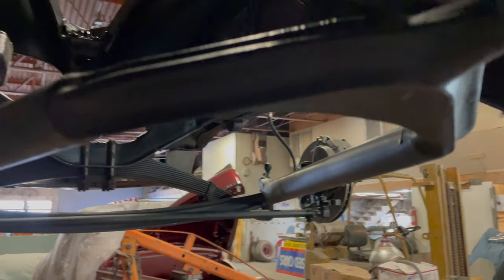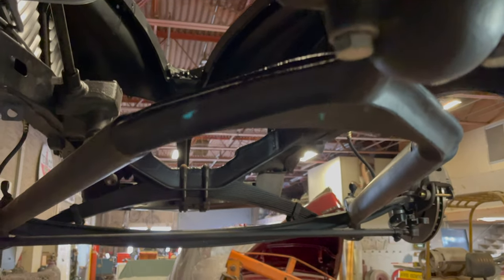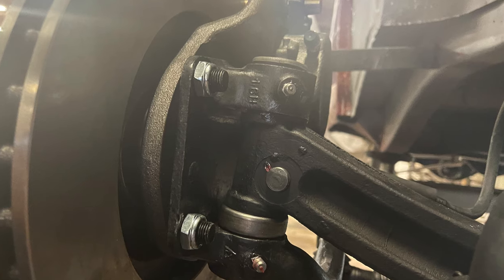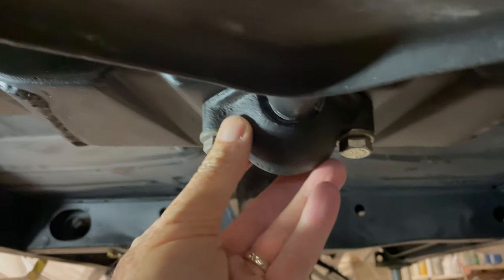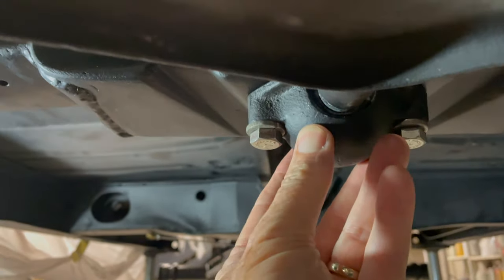What's been done with the bushings or anything else related to the suspension? Kingpins, and bushings — we replaced the rubber in the pivot spindles. That's really hard to find. There's a rubber bushing inside the pivot spindle, but it's incredibly hard to find. The whole front suspension is pivoting right there.